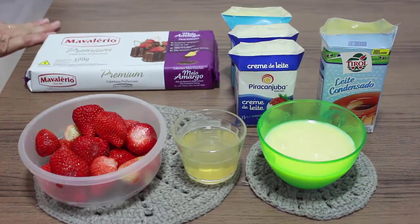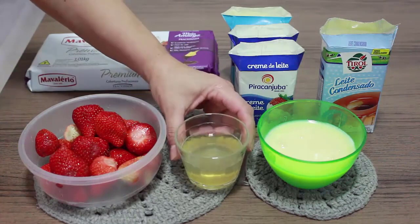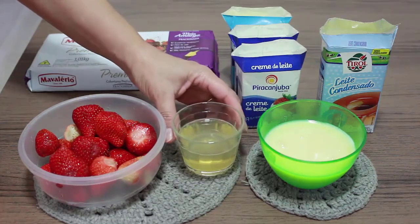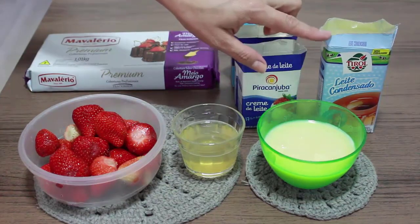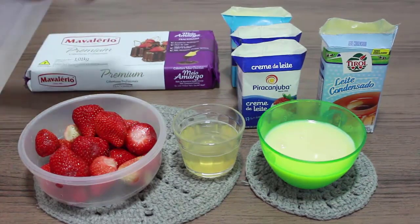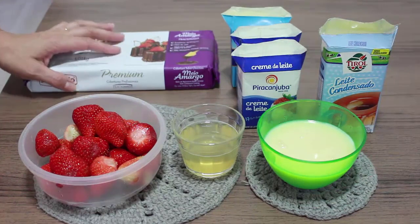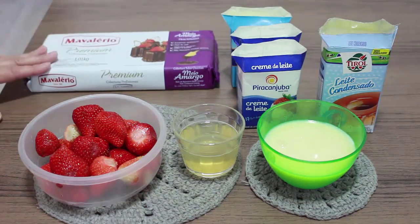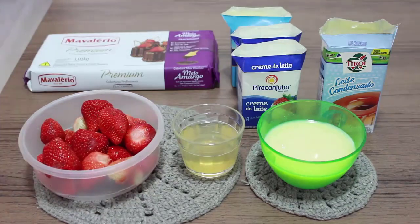Oi gente, a receita de hoje eu vou trazer aqui para vocês mousse trufado de morango. Eu vou usar aqui uma caixinha de morango, um envelopinho de gelatina sem sabor já dissolvido, e vou usar aqui uma caixinha e meia de leite condensado e três caixinhas de creme de leite. Vou bater esses aqui todos no liquidificador, e chocolate meio amargo para fazer a cobertura do nosso mousse trufado.